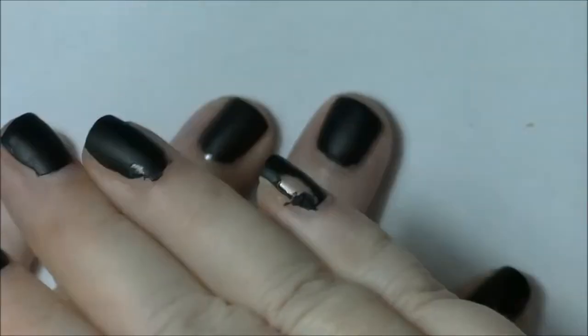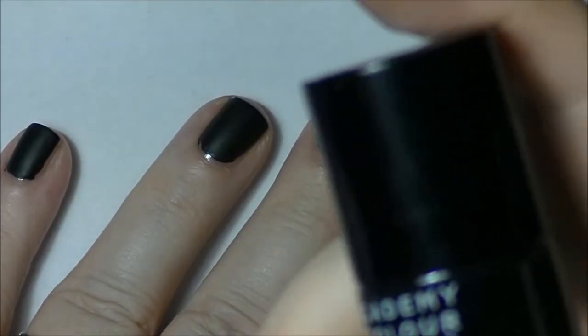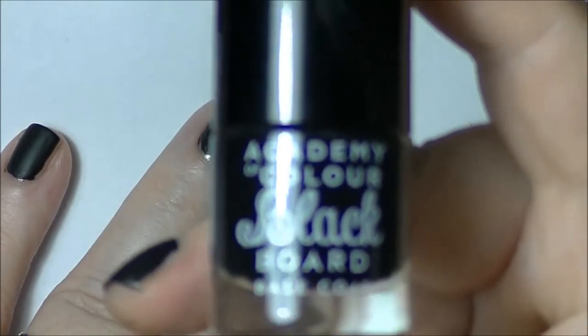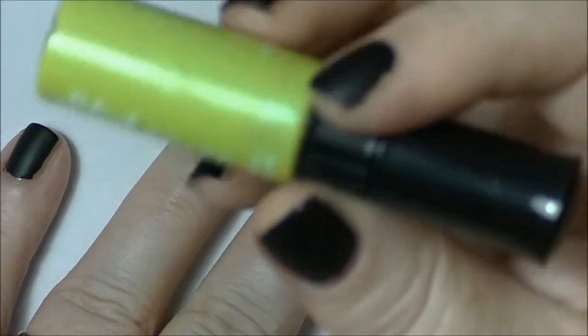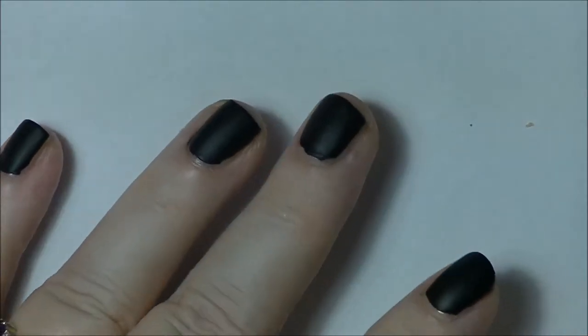Kind of like what happened on my other hand. But one coat — if you cover the whole nail properly — you're only going to need one coat of this. So next we'll take a look at these things that are supposed to be like chalk, and we'll see what they're like.